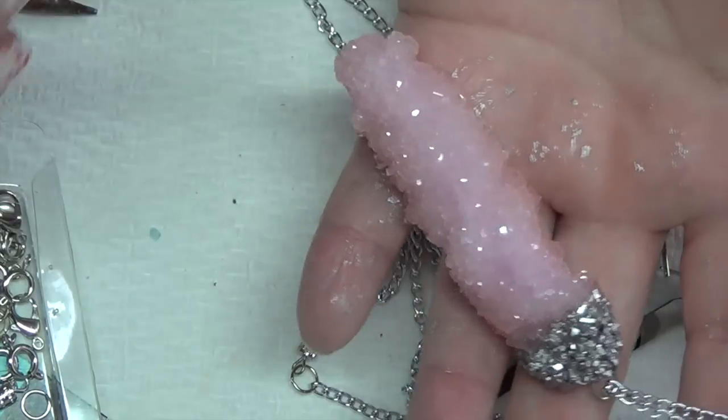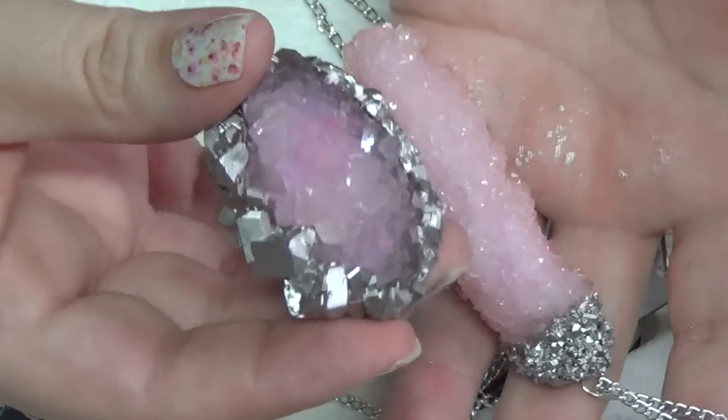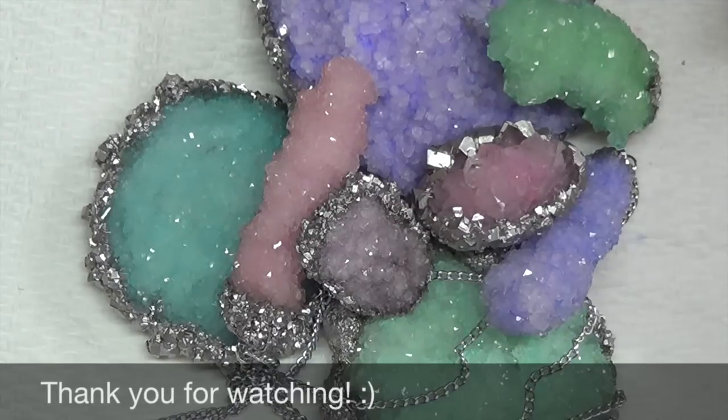You can make the pendant any shape you like — you could also do a circular shape with a pendant; you would just need to add your eye pin before putting it into the water. That's it for this tutorial. If you guys have any questions, go ahead and leave them down below, and as always, thank you guys for watching.